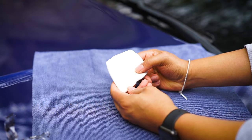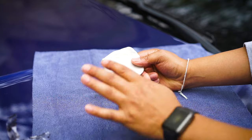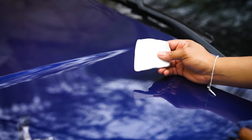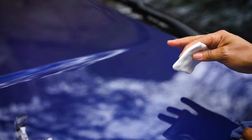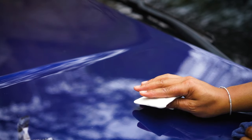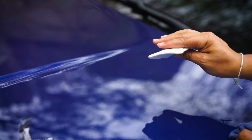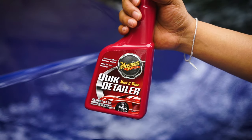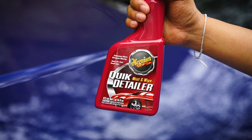Now we have to use the spray that came with the kit to keep it lubricated, because you always want to run it on the paint with lubrication — never dry. You go with plenty of lubrication to make sure the surfaces are lubricated and it can run smoothly. You're not pushing down into it; you're more so just gliding it across the surfaces. So we'll use our quick detailer to spray on the surfaces of the car.